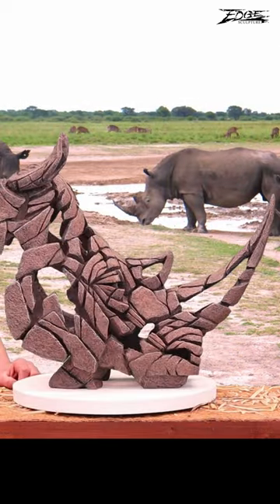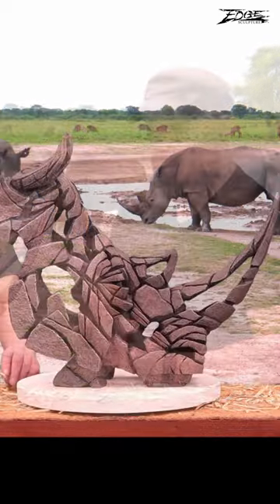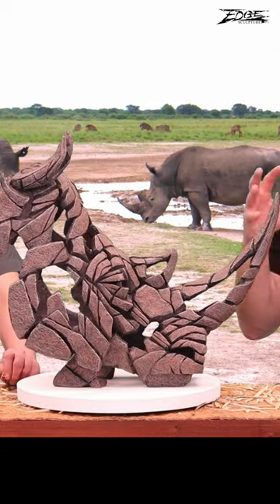There's some question why it's called white — it certainly isn't because of the colour. It's actually because of the word 'wide,' or the translation of that from Afrikaans. It actually means a square-lipped rhino. It's the second largest land mammal outside of an African elephant.